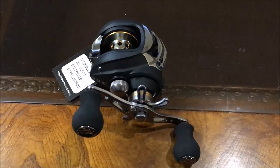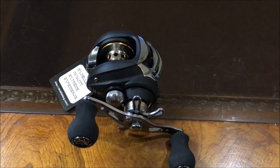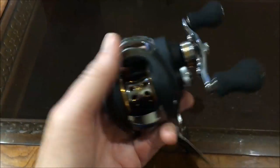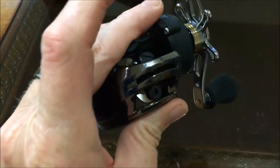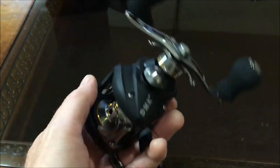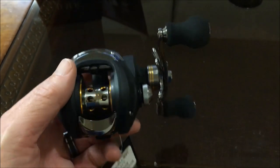Overall it's a really nice reel for the money. I'm very pleased with the way it looks and the way it feels — it seems like really nice quality. I hope this helps anybody who might be looking at some of the stuff that comes out of China. The quality is really good actually. $26 — can't complain.